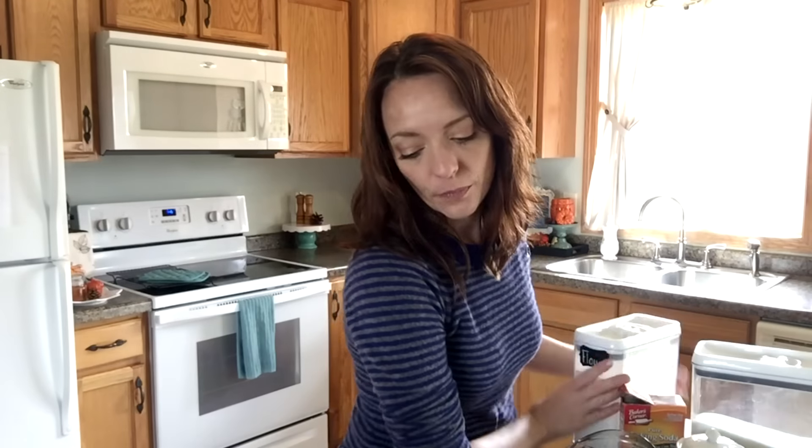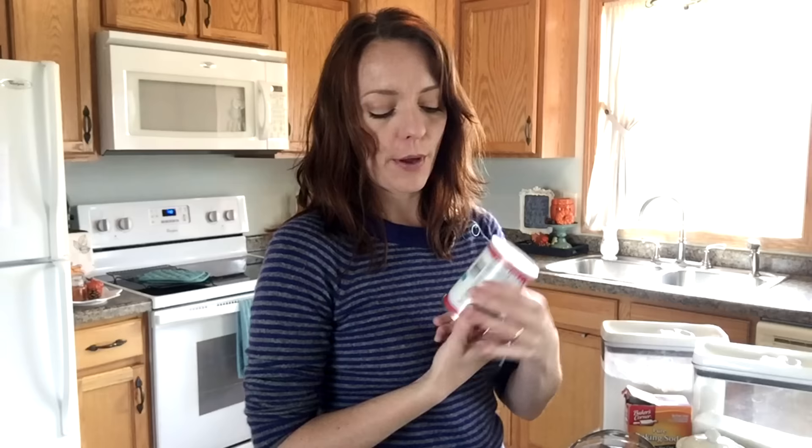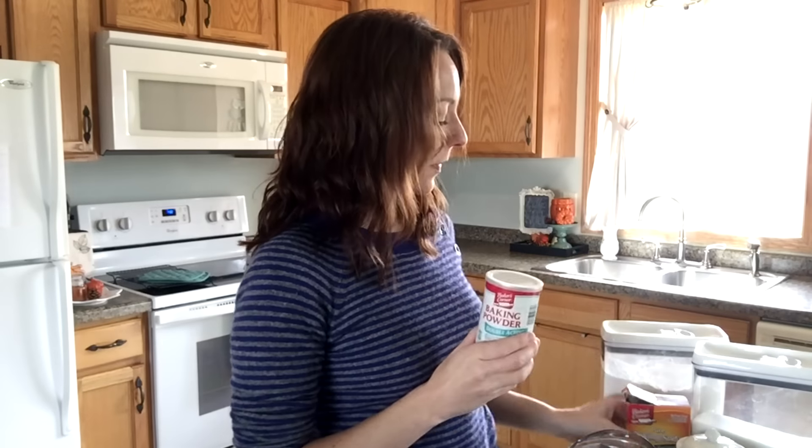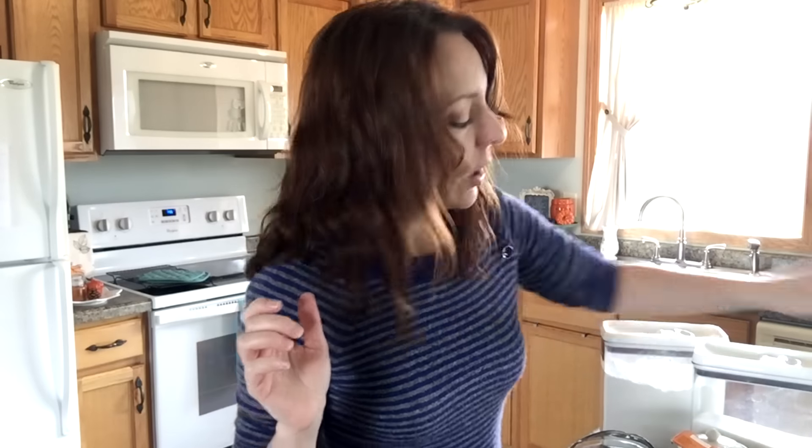So we're going to get started. I am going to be making a double batch today, but I am going to be giving you the ingredients for a single batch — just to make things complicated, right? So you will need one and a half cups of all-purpose flour, as well as a teaspoon each of baking powder and baking soda.